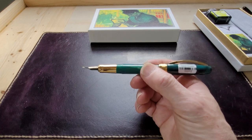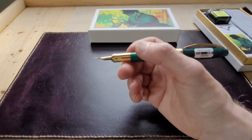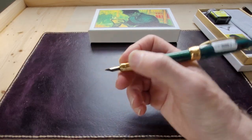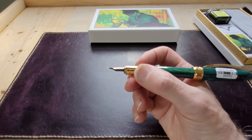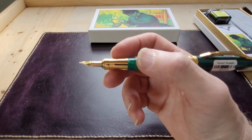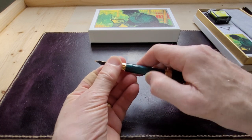It has a gold grip section which is quite attractive, and even though there's a lot of metal on the cap, it doesn't feel back heavy. It's not a light pen by any means, but the gold-plated metal grip section doesn't feel like you'd be slipping around too much. The nib appears to be gold-plated, marked Van Gogh and Visconti, and labeled fine. It looks like a standard number six nib, but I'll check that against another pen.